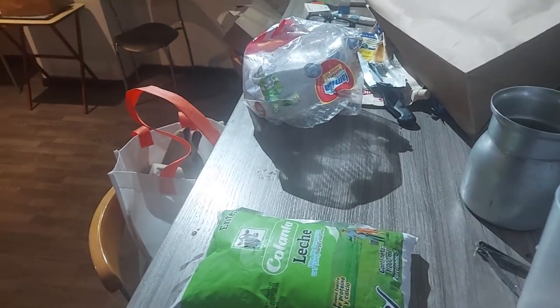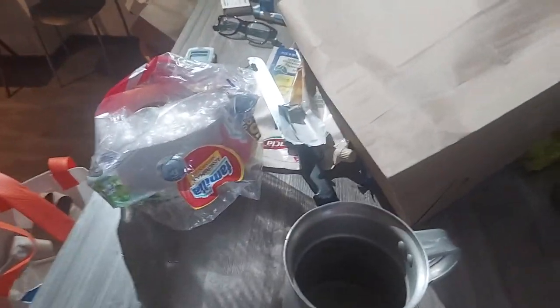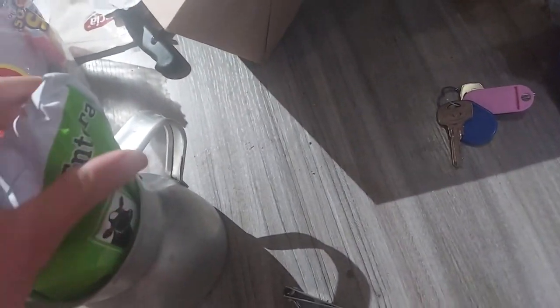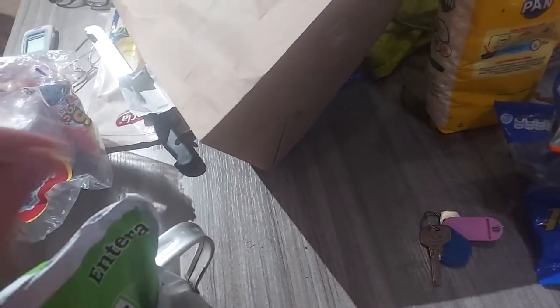I've only got two hands so I'm gonna put this down for a second. I'm gonna show you guys — put it in here. The first step is get your milk. For a while I was making a mess because I was actually pouring it into a container, but my maid told me a little trick.